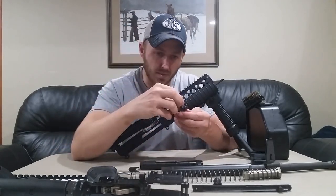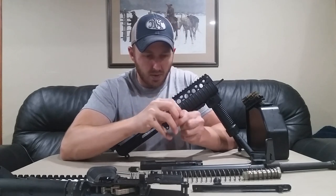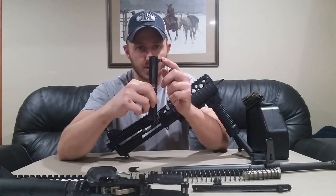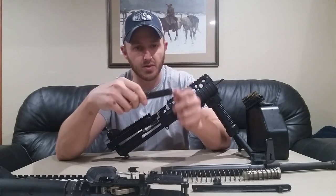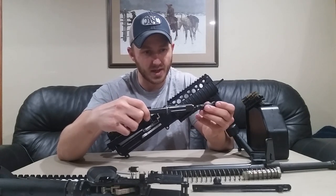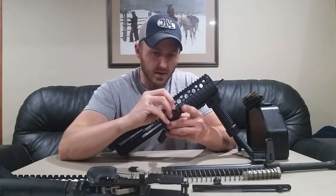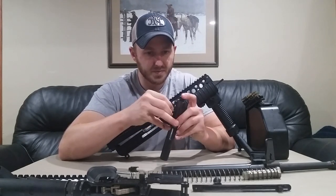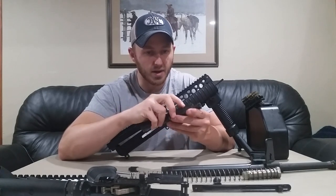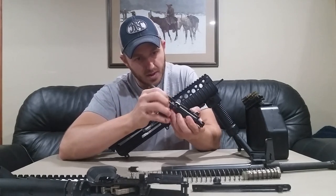We'll put our extractor back in the bolt. It's important to note that you want to set your bolt carrier with the notch — which is actually the tappet for the gas piston interface — on the left if you have the carrier parallel to the marching surface. Take your extractor facing to the right of that, index your hole for your bolt cam pin, and install the cam pin in the bolt. You want to index the hole parallel to the bolt carrier so that we can get our firing pin in there, and subsequently our cam roller as well.